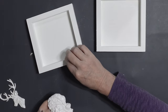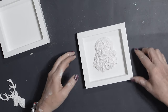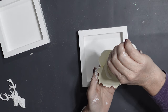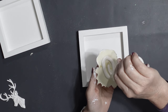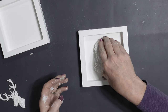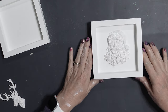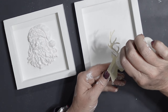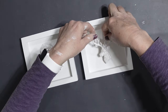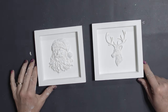Now I have my resin pieces — my Santa — all ready to go. I used some Dollar Tree wood glue, put it onto the back of the Santa, and secured him in place on the sign. That's adorable! I repeated the process with the reindeer. And there you have it — some very cute Pottery Barn inspired Christmas decor. I think they turned out great.